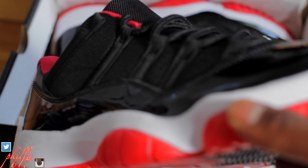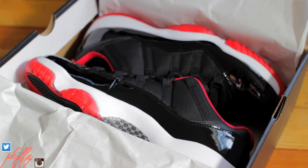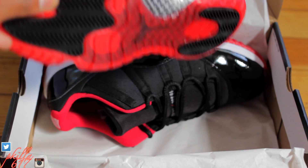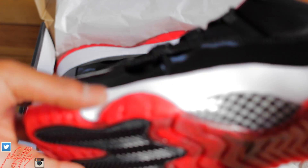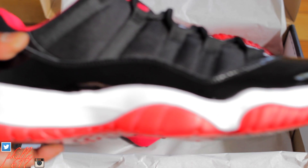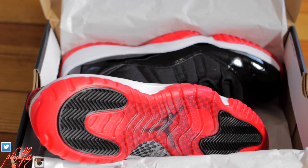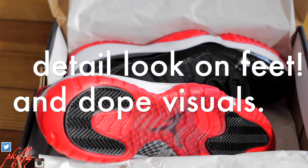We're going to go into detail to show y'all, get it out the box for y'all. Things are right though — not too many flaws, a couple of glue marks and stuff, but not too many flaws. Things are right, guys. Let's go into that detail portion of the video.